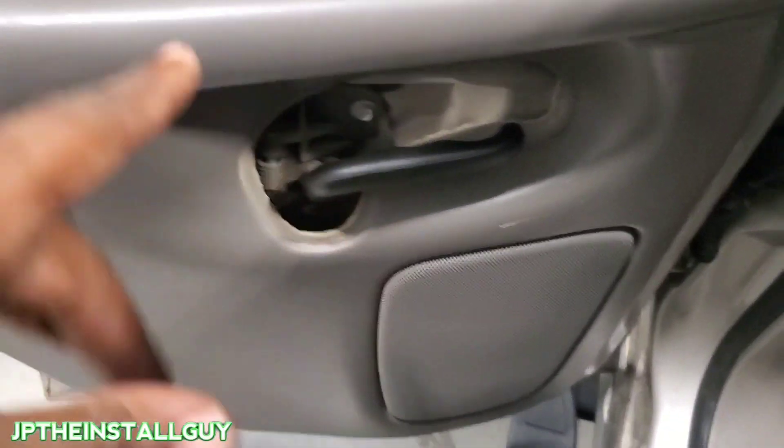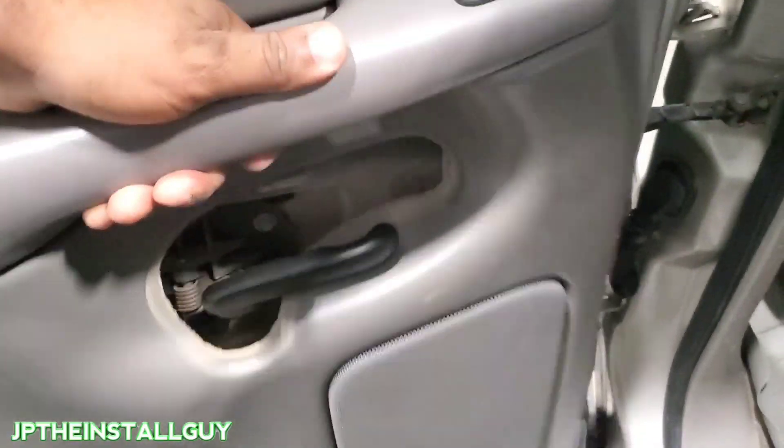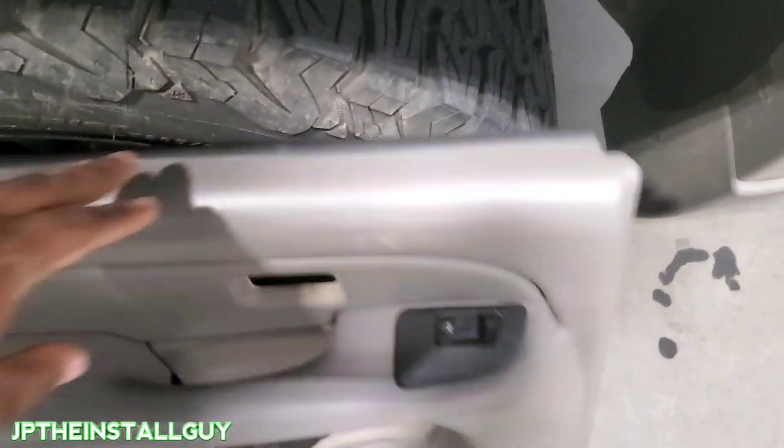Now that we have those two 7mms out, we just lift up on the door like we did the last one. We only have one harness and that's the one going to the window lock. Now that we have that out, we just take that door panel off and sit it right here by the tire.